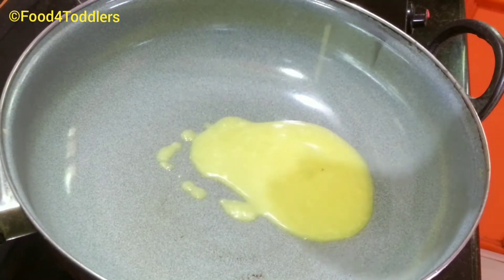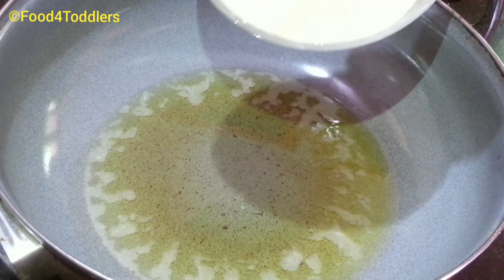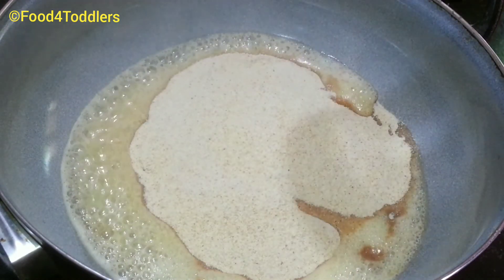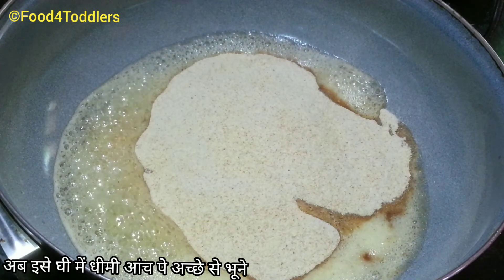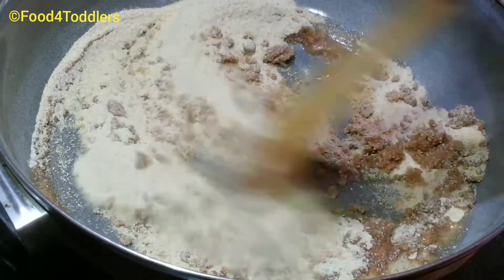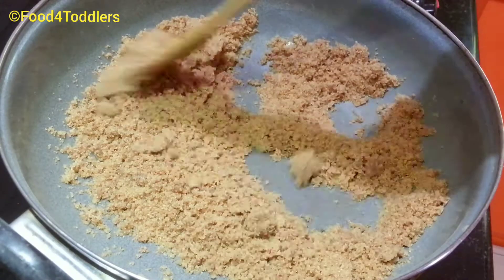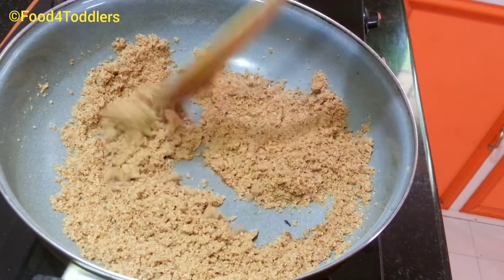To the heated pan, add one-quarter cup of clarified butter or desi ghee. Once the ghee is hot, add the jackfruit seed flour. I'll be sharing a link on how to prepare jackfruit seed flour — do check out that video. Now mix the flour into the ghee and start roasting until you get a nice aroma and all the rawness is completely removed. This takes about 7 to 8 minutes.